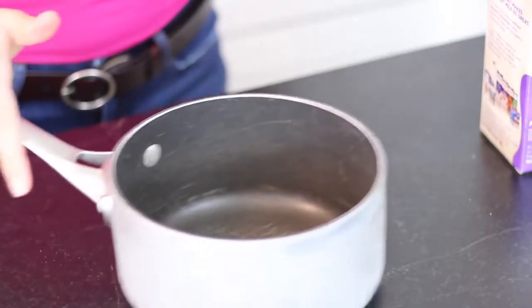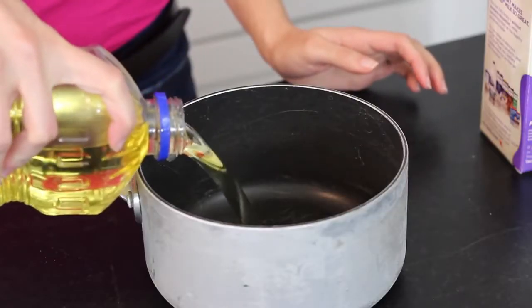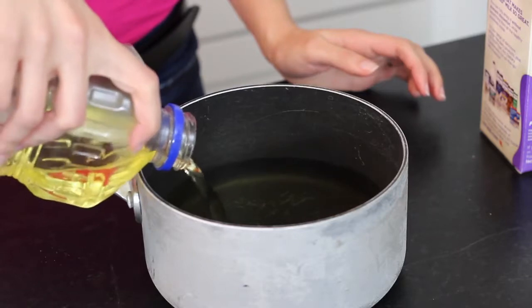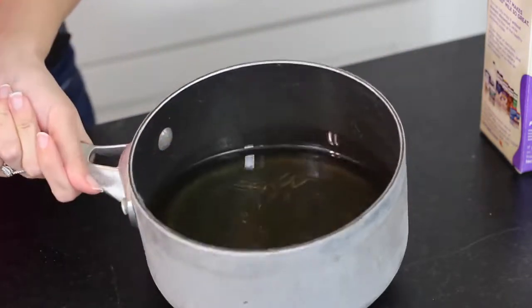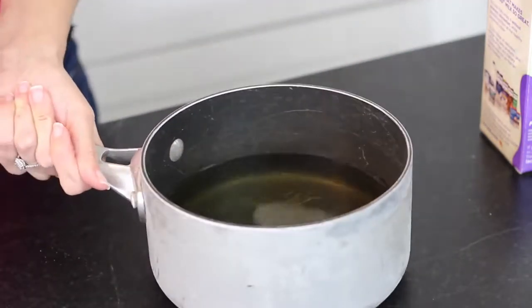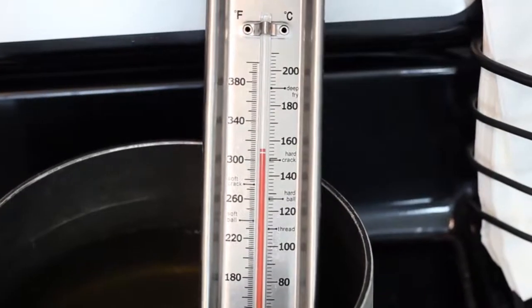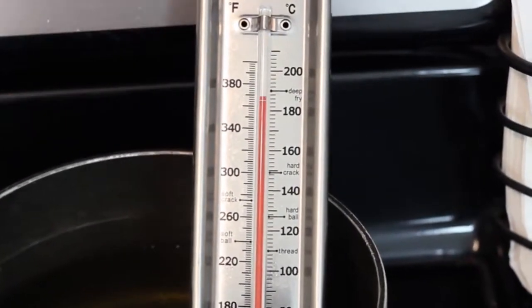Once it's all mixed, pour some oil into your saucepan — you're going to need a lot. There's no exact measurement because it really depends on the size of your pan, but just make sure it's deep enough to drop in your Snickers without it coming close to touching the bottom. Cook it over medium heat until it's at 375 degrees. If you don't have a thermometer, it's just tough to tell what the temperature is.